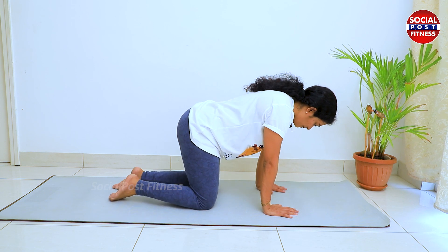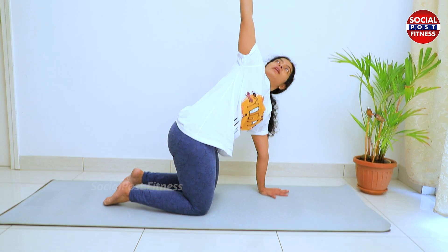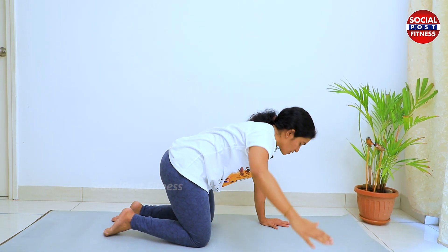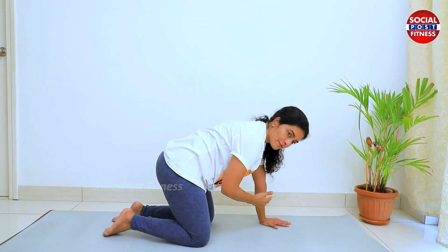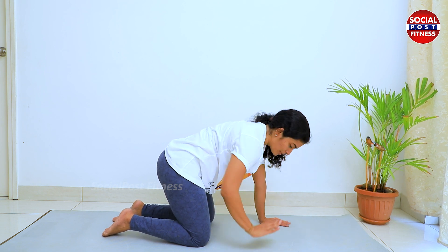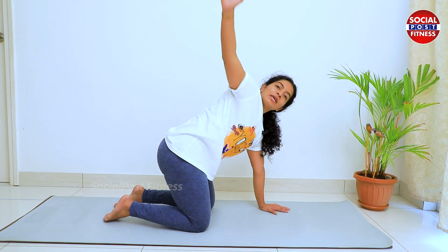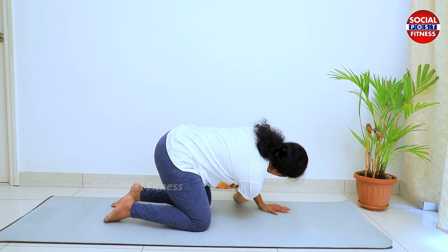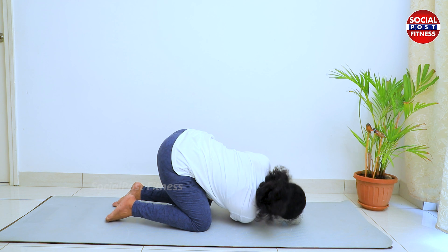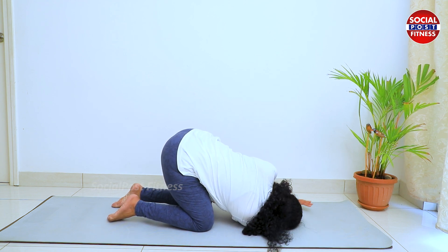Here we have a table pose. We have a hand pike raise — inhale. If you inhale and exhale, you can raise your hand back. With the left arm and knee, you can raise your palm facing down. If you inhale and exhale, you can raise your shoulder and face, bringing your palm to the shoulder.